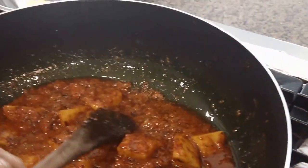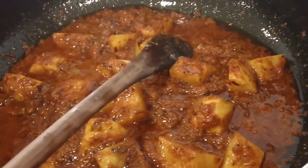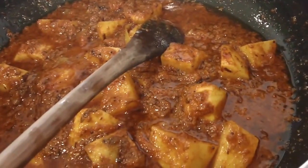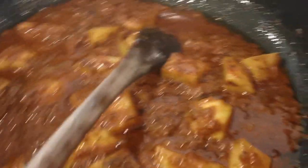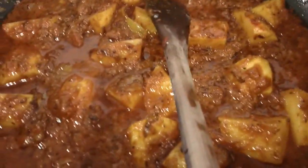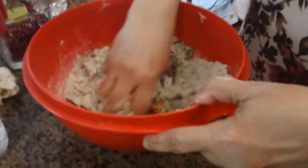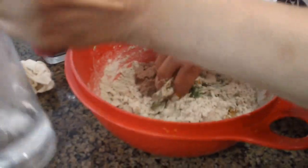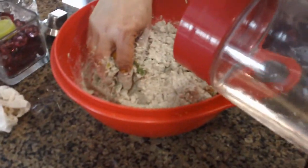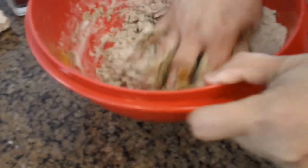We're going to get these potatoes cooked halfway. While that's working, we are going to go ahead and bind the dough for the dumplings. We're going to add water little by little, just enough to form the dumplings.